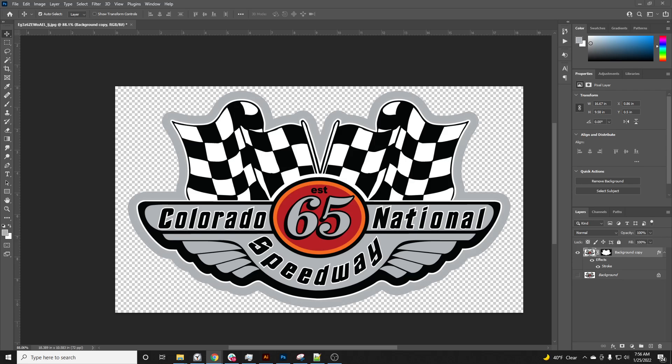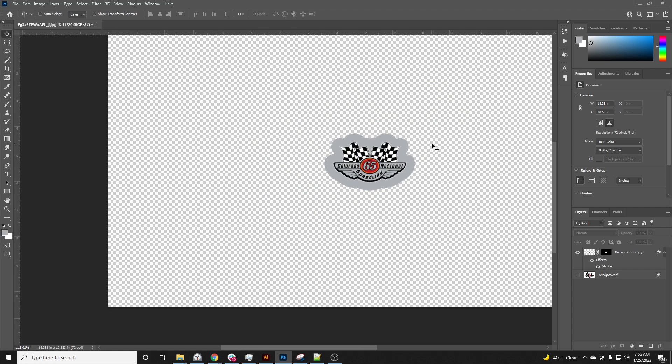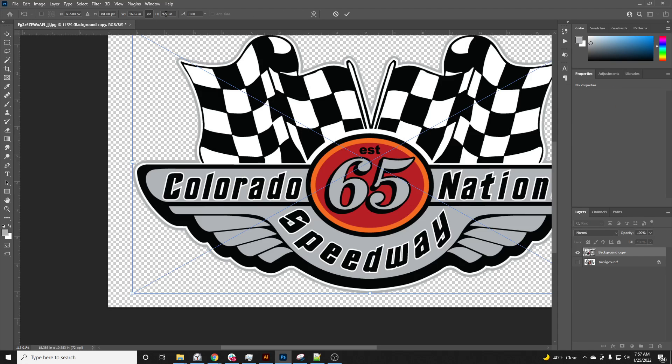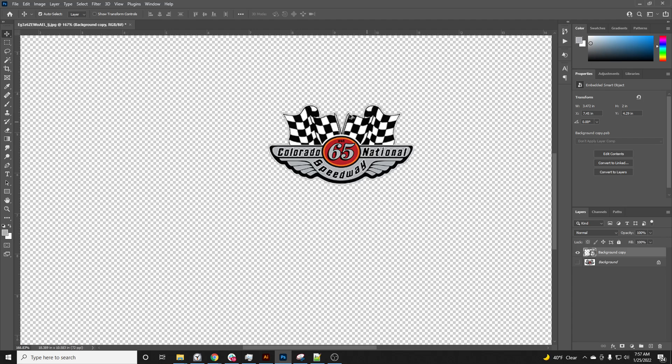I'm going to pull up my other monitor and make sure we have the sizing right. They want like an inch and a half tall decal, so I'm going to hit Ctrl+T and change the height to 1.5 inches. Actually, before I do that, I'm going to convert this to a smart object to keep it from being destroyed so much. Let's drop it down to two inches.